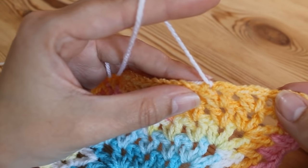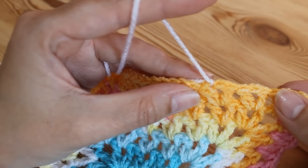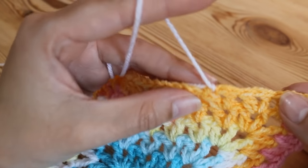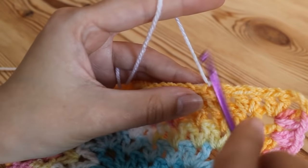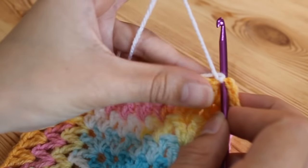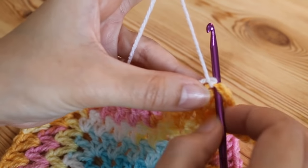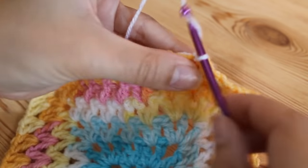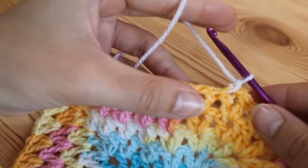You could do any stitch you want — single crochet, double crochet, trebles — you could literally do anything you like. I'm going to go around and do half trebles. I'll just pull my yarn up and I always do a little chain one to secure.